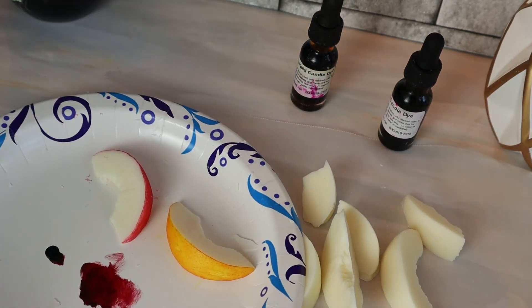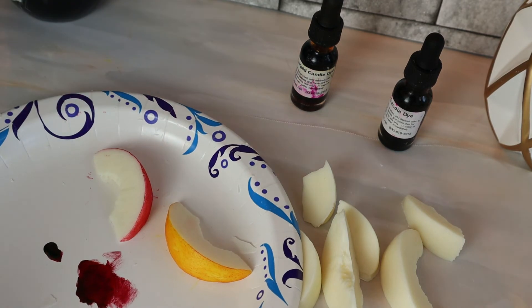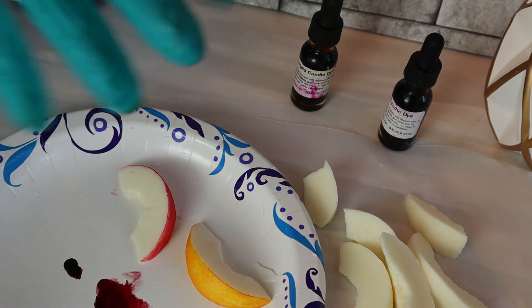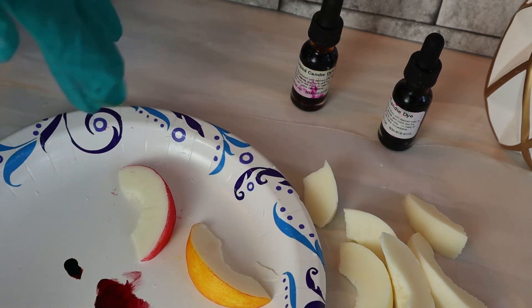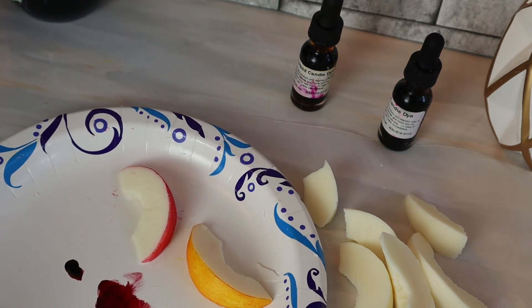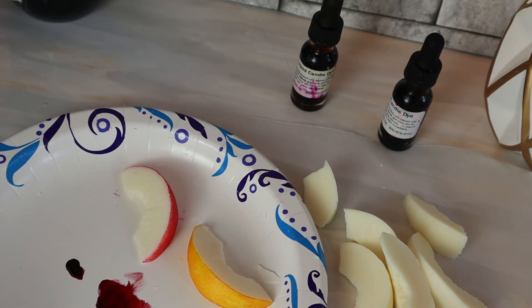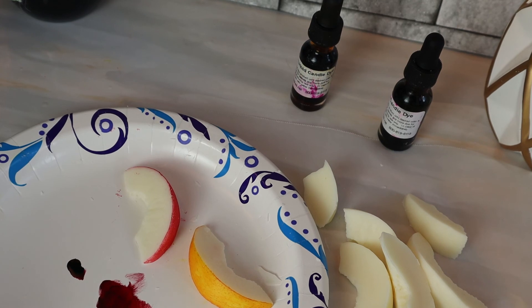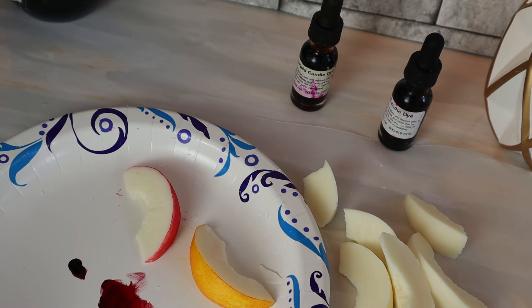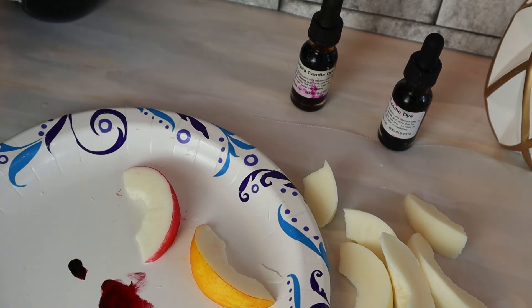I hope you guys enjoyed this quick little tutorial. If you make anything with it, please let me know how it turns out. Again, let this dry for a couple of days and make sure the color doesn't transfer to your fingers before you apply it to any project. Follow us on all social media, and if you'd like to take classes on candle making and other projects, please follow us at Bubble Babes University. Like this video, comment, hit the bell for notifications, and tell all your friends to follow us. We'll be back very soon with another video — have an amazing day!